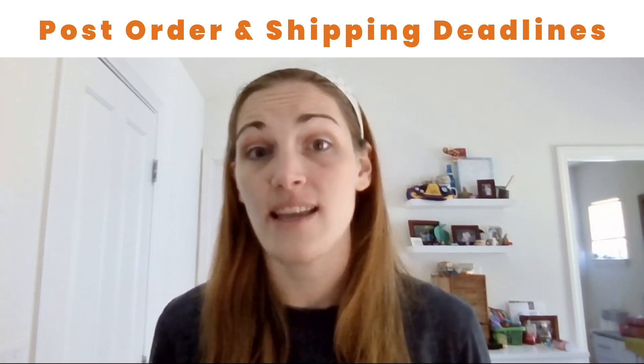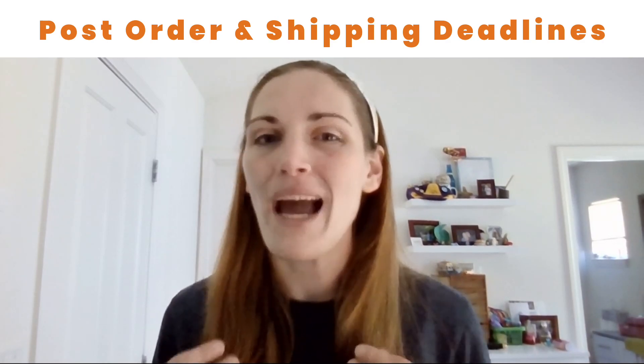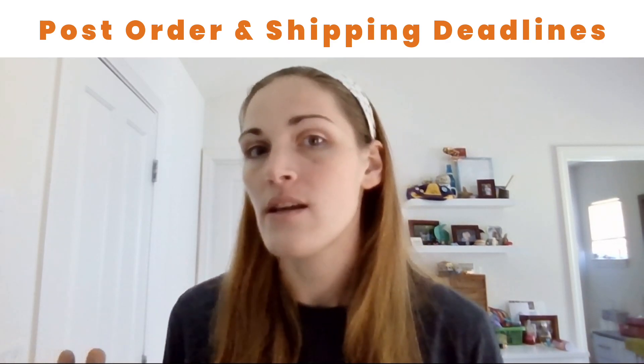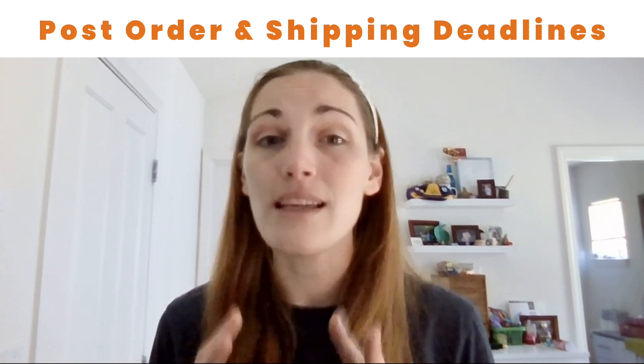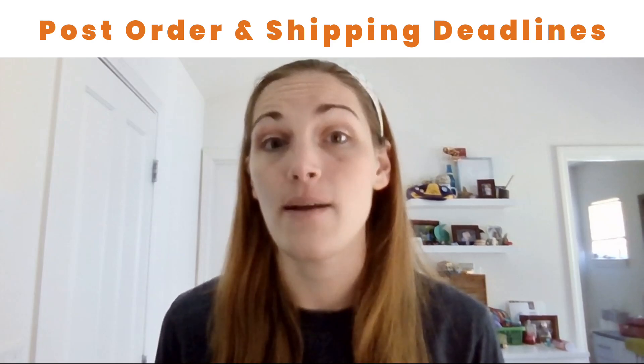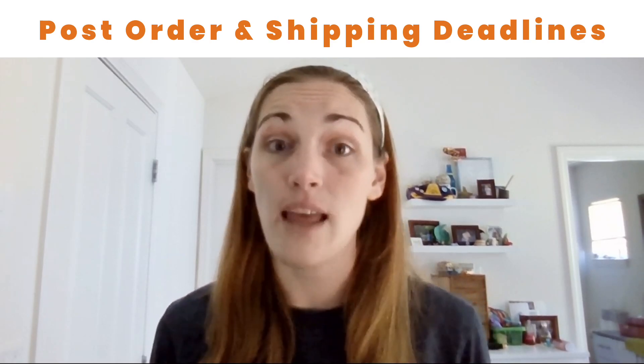Try to put it every single place that you can think of, because buyers don't always see your shop front and they don't always read descriptions. So make sure that you at least have it as a graphic within your listing, and stick to those deadlines.